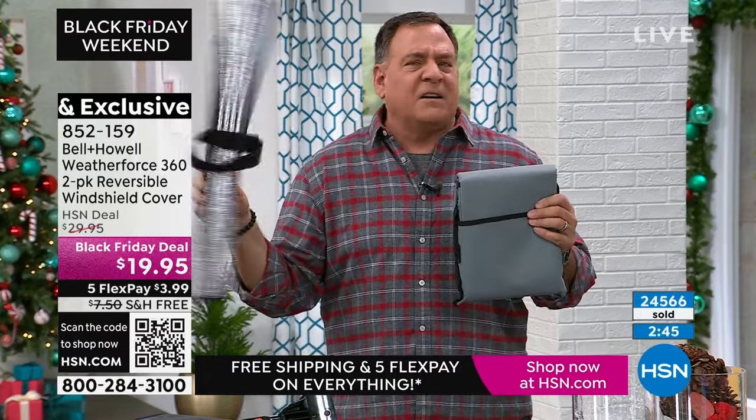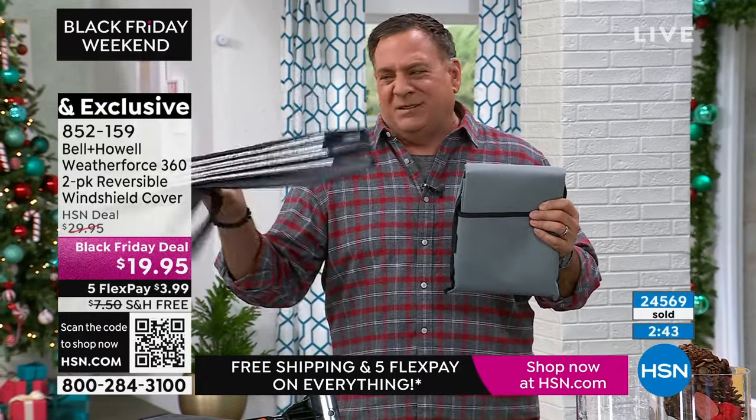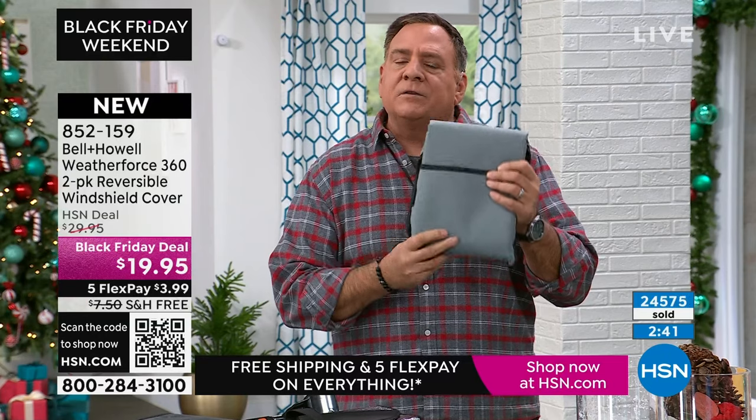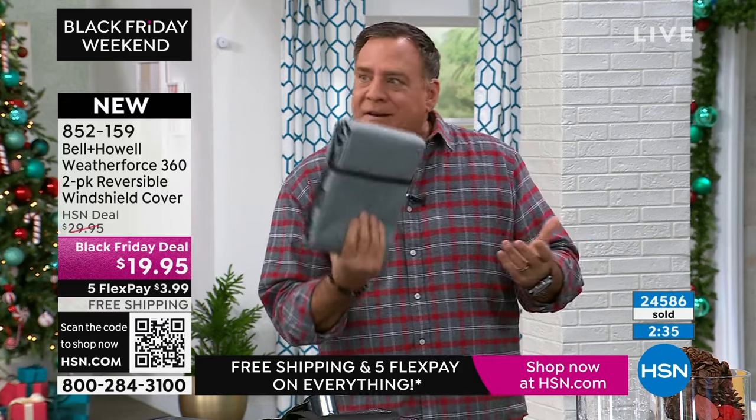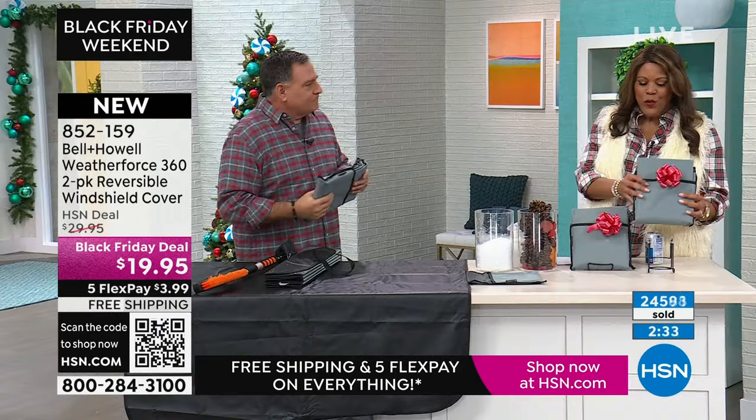Here's the thing that's crazy — this regular one feels very flimsy. The Weather Force 360 feels substantial in the hands. High-grade nylon, rubber coating on the inside. It's heavy — it feels great. It's got a nice weight to it. And I like how compact it is — when you're not using it, you can put it in its cover.